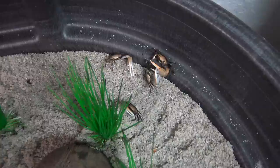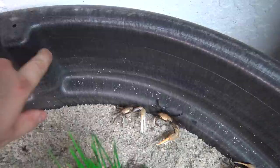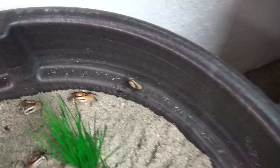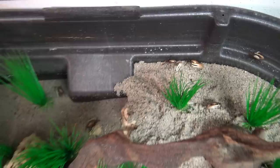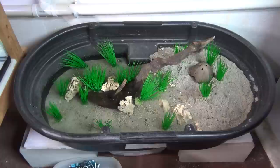One really important thing to note is that these guys are escape artists. They will climb silicone seams in aquariums. However, I've found that they are not able to climb the plastic wall of these Rubbermaid stock tanks. So even though they can walk on the lip, they're not able to climb themselves out of this tank, which means I do not need a lid. It's a super solid, one-piece construction Rubbermaid stock tank.